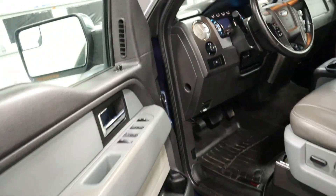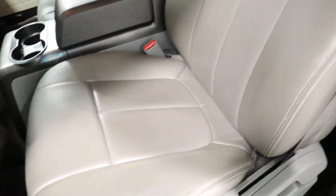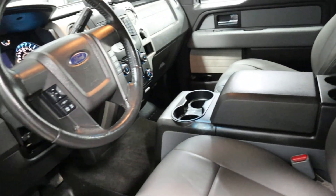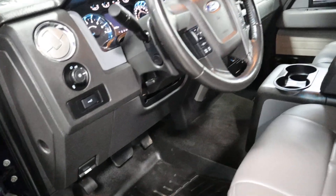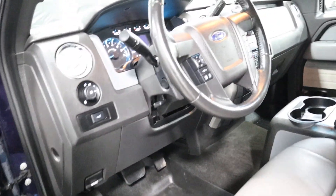Climbing to the inside, you'll notice it has gray leather interior — not something you normally see in an XLT. It also has the WeatherTech floor mats. Very nice.